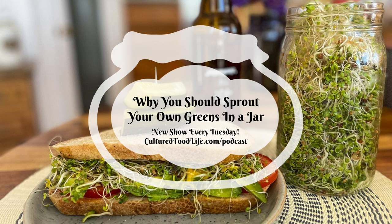Sprouting seeds is similar to fermentation. When you ferment your food, you increase the nutrient content and add more vitamins and minerals to it. For instance, a cup of cabbage has about 60 milligrams of vitamin C, but when you ferment it, you get 700 milligrams per cup. That is true — it's a huge increase, and it's one of the many reasons I love fermentation. The same type of thing can occur when you're soaking grains, nuts, and seeds, and also when you sprout those seeds.